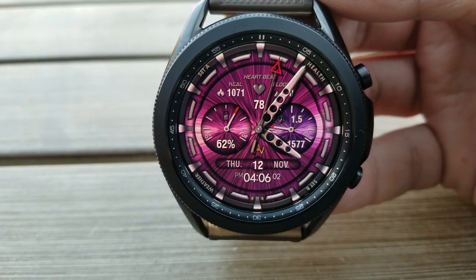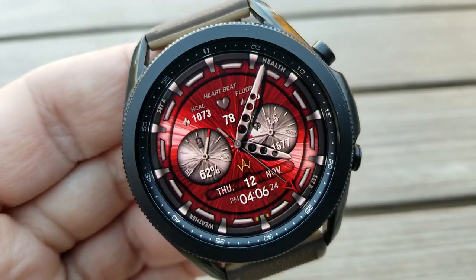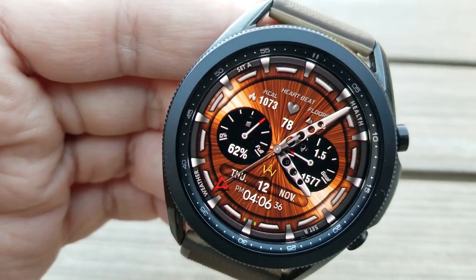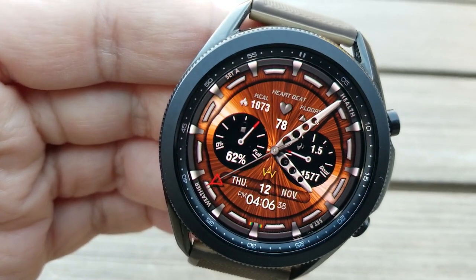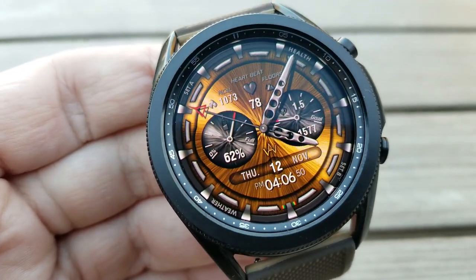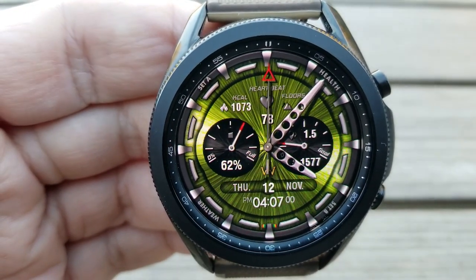Within those styles you've got your steps count and goal on the right-hand side, and your power remaining is identified in the dial to the left. You then get three additional health-related stats just above those dials for your last recorded heart rate, your floors climbed, as well as your calories burnt.